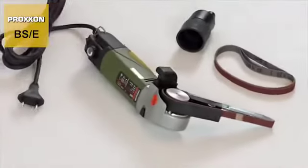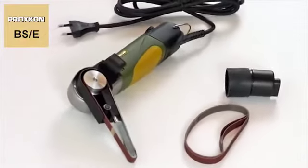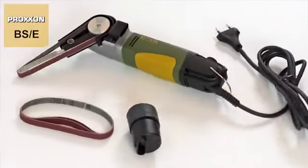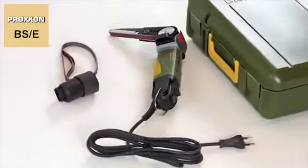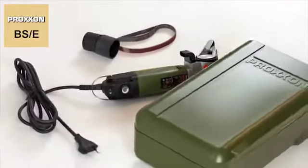The delivery package includes four sanding belts, two each of grit 80 and grit 180, one of them pre-assembled. The BSE comes in a stylish and extremely strong polypropylene case, permitting easy storage after use.